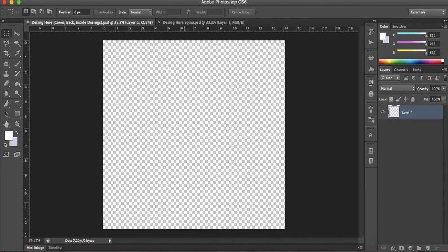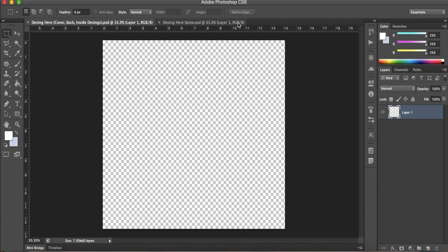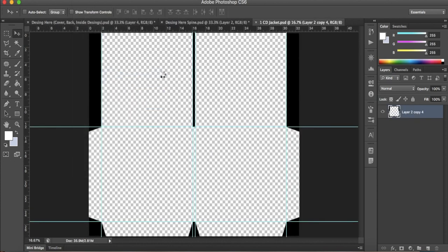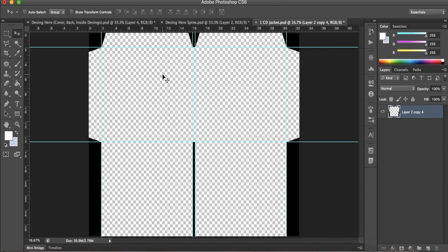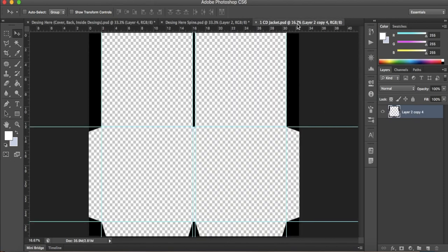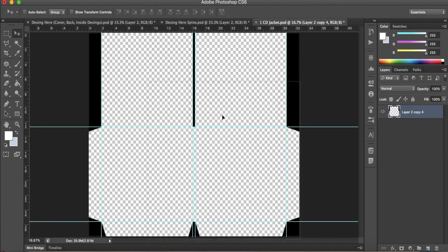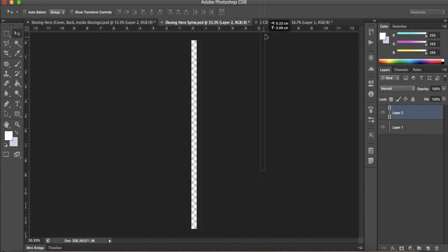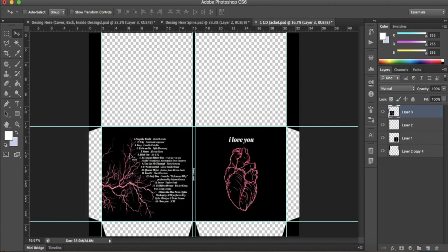The other file is the spine. If you want to design directly into the other file you can, although I find it a bit complicated because you need to be flipping the file as you go. Once you have your designs, export them individually and import them back to Photoshop. This time open the file called 'one CD jacket' in the folder called templates. Here we will place our design pieces. The two squares at the bottom will have the outer design — the front cover on the bottom left and the back cover with the track list on the bottom right. Don't forget to place the spine in the middle.